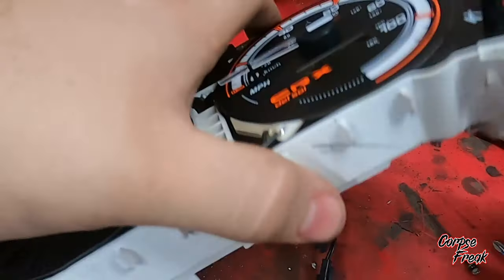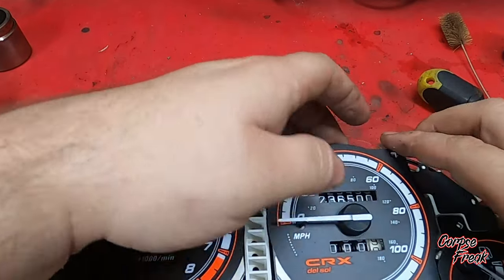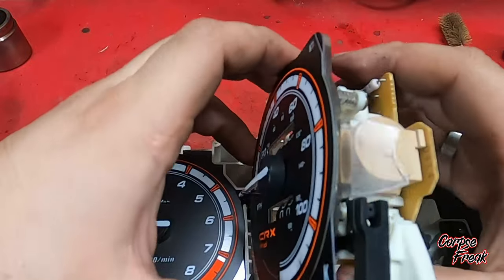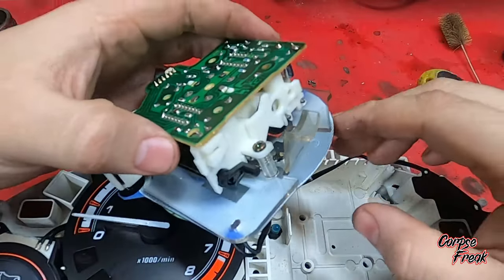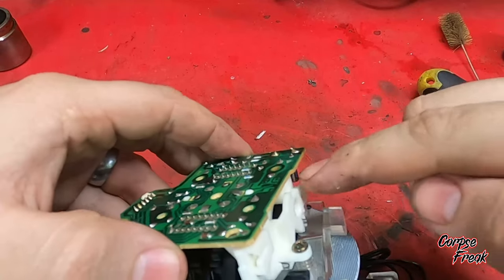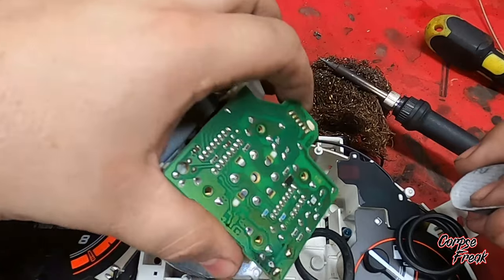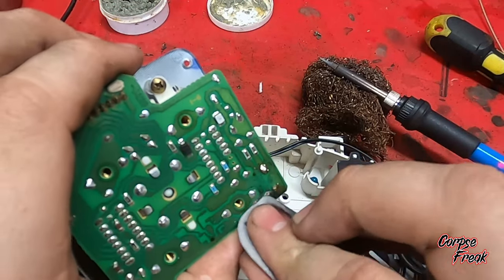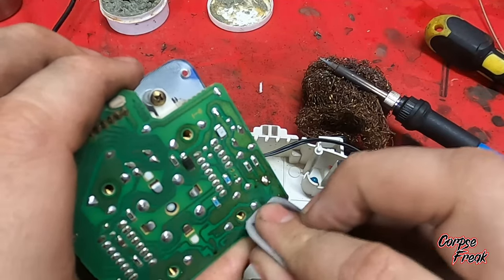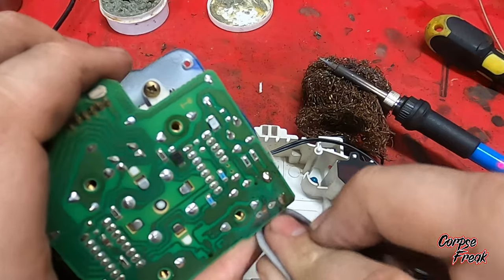When I flip this over, you'll notice that the color panel for the lights fell off — it's not a big deal, just don't lose it. This cluster has been modified so I'm not able to take it out completely, but right there is the culprit as to why the speedometer isn't working. Take note that the stripe is facing down on the speedometer, because that will affect us later.